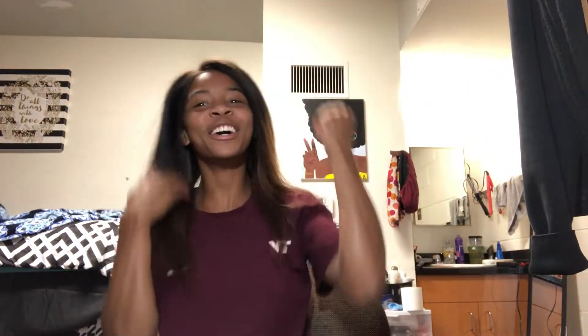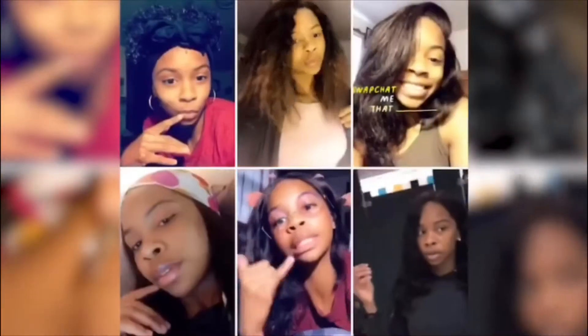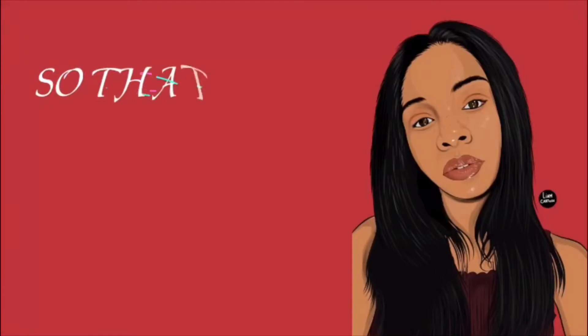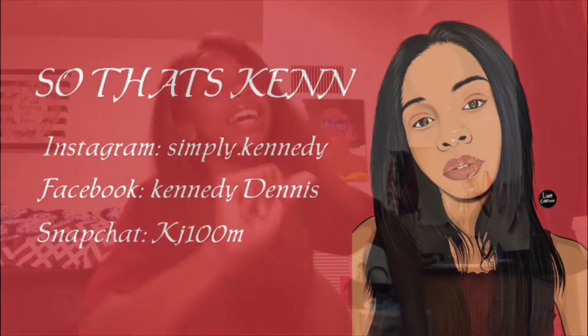What's good, Kimbugs? Hey, Kimbugs! It's your girl Kimb back with another video. Don't forget to like, comment, subscribe, and make sure you hit that bell button so you know every time I post a video.